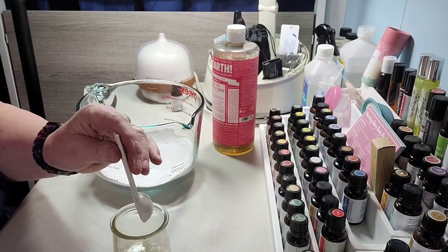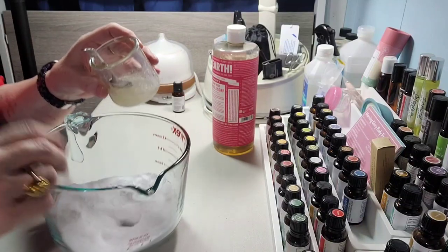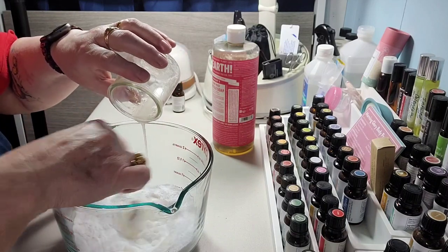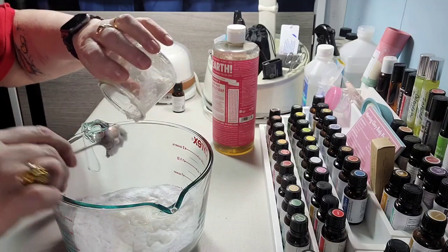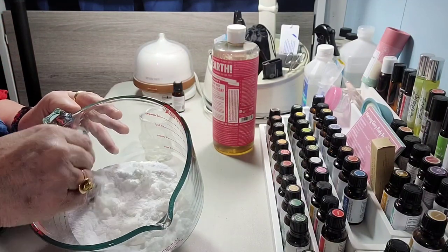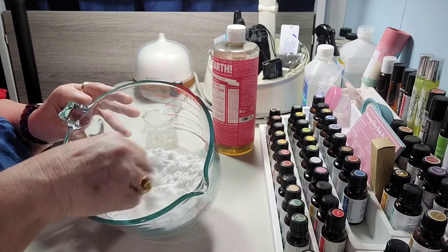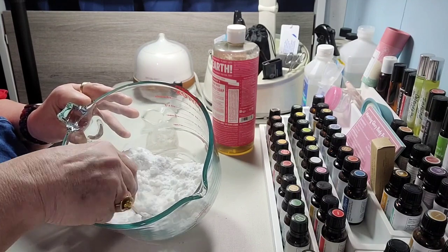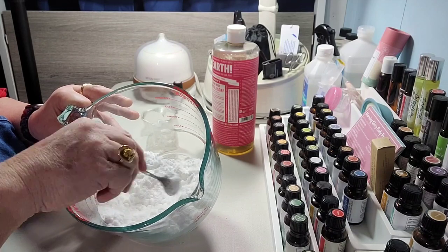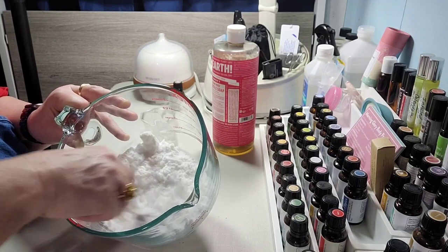Now I've got that oil and soap mixed and I'm going to put it in the citric acid and baking soda. It's going to start foaming up and that's okay — it's kind of supposed to do that, and it will foam up even more as you put it in the mold. I'm mixing it up so that it's all going to be wet enough to stick together. Then we put it in a mold — I've got some little soap molds. You can use a silicone candy mold or ice molds, it doesn't matter.